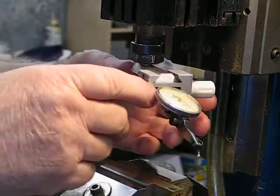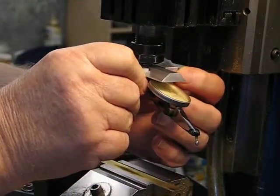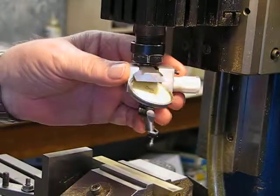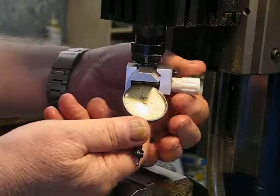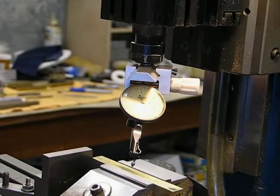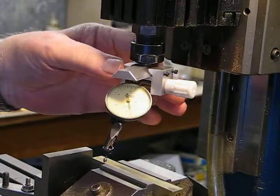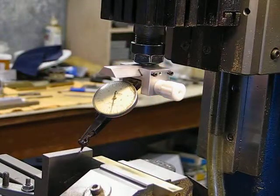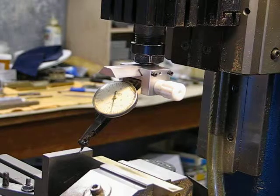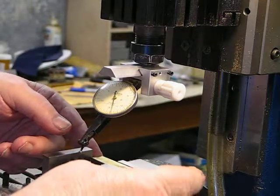This is a kind of dial indicator holder that we used back in the 60s and 70s — I'm sure they were used before that even. It came about when I did a three-year stint at jig boring for tools and dies, and this was the setup that we used to dial our parts in, find edges, that kind of thing. I use it occasionally.